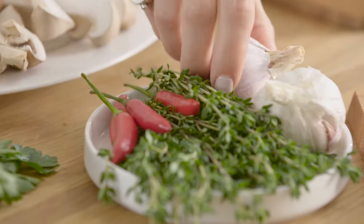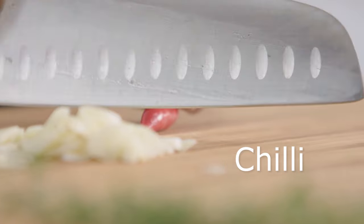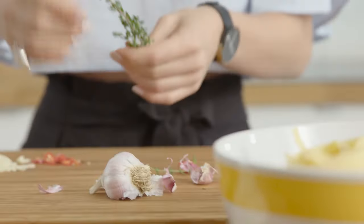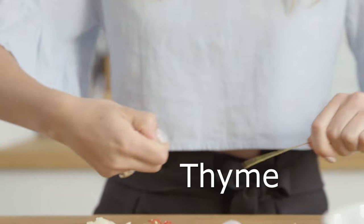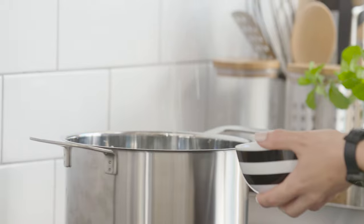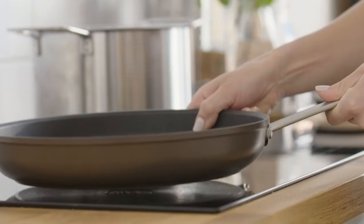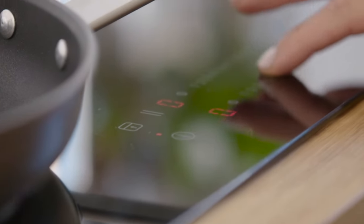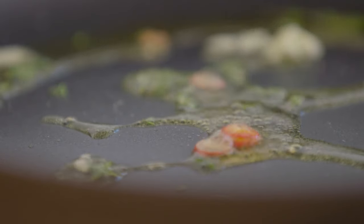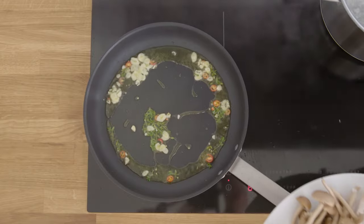To finish off our prep, we're going to slice up two cloves of garlic, some chilli — which depends on the variety you choose and how spicy you like your dish — along with some thyme. We've added the garlic, chilli, and thyme to a non-stick pan on a medium heat. You want to wait until that becomes lovely and fragrant before you add your mushrooms.